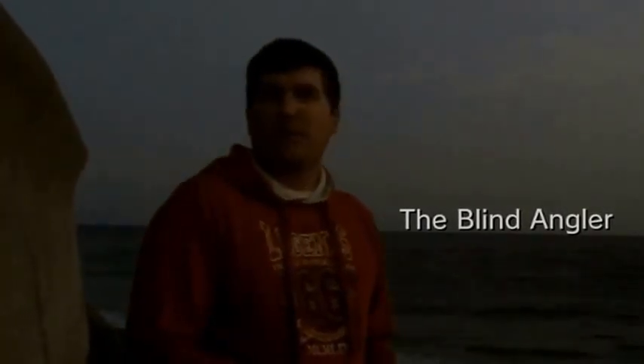Welcome to the first ever episode of The Blind Angler. My name's Wayne and I'm based on the south coast of Devon, down in the West Country. As the title suggests, I am actually registered blind, so I've got my trusted friend with me at all times. I've got around about 5-10% of my eyesight left, and I've got an eye condition called Retinitis Pigmentosa, or shortened down RP.